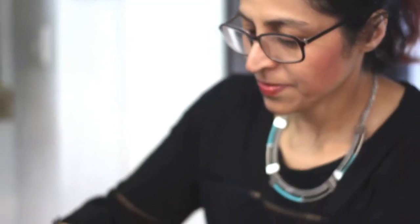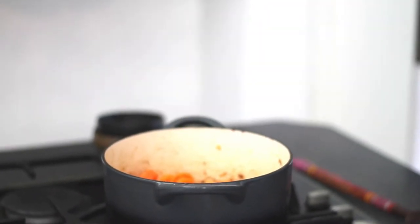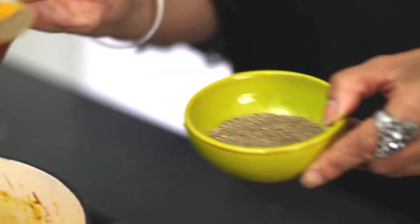Let the mixture cook for about eight to ten minutes. Next, add the ginger, turmeric and garlic, and then a little black pepper to enhance the properties of the turmeric.